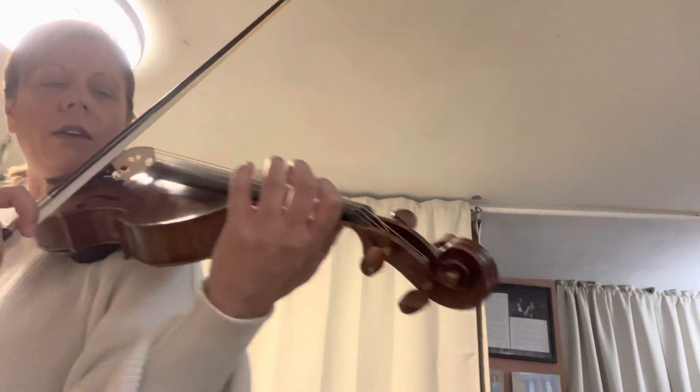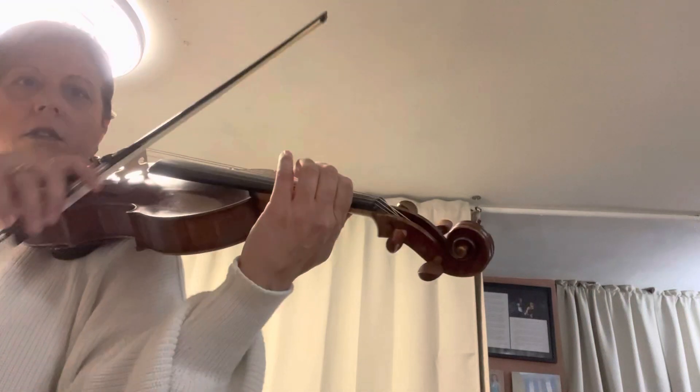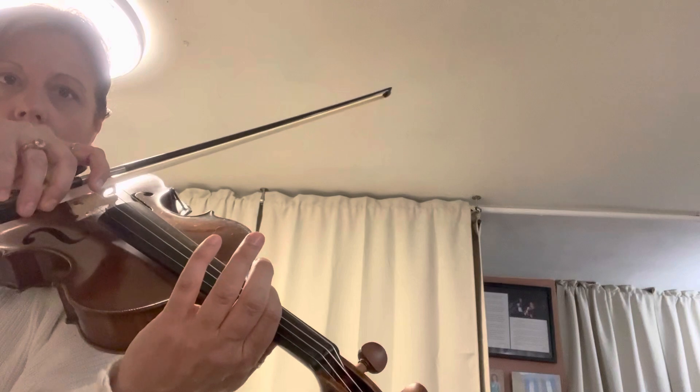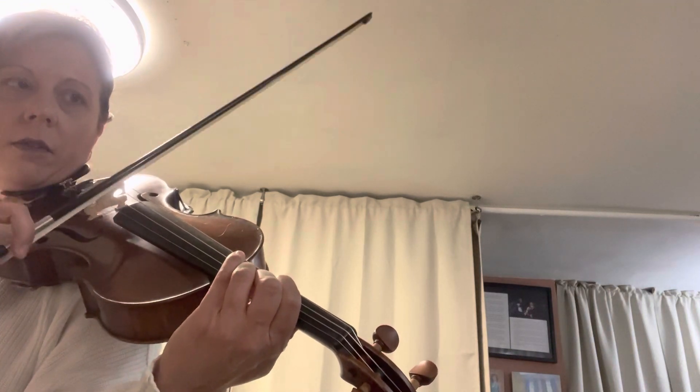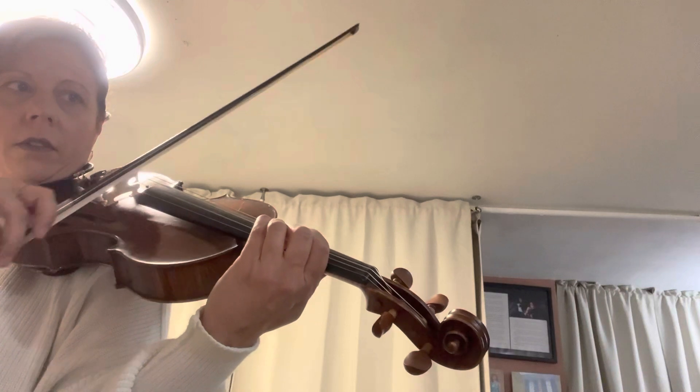Okay, we're just practicing the chords at the beginning of the second part. Ready? So you have to be on a one. Ready, go. Circle. Slide your one up to this note. Two, three. Ready? But you gotta get the fingers really close together. Do it again.